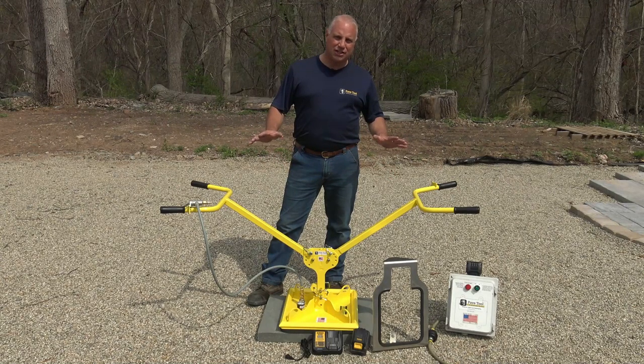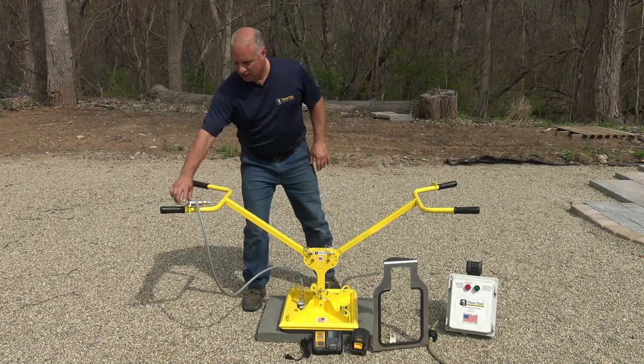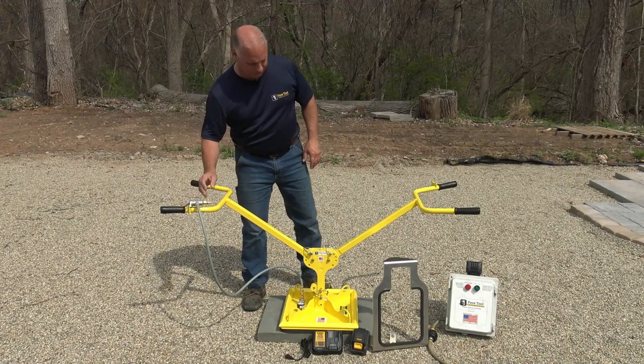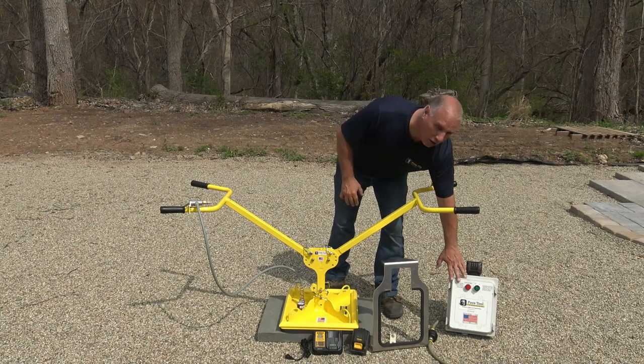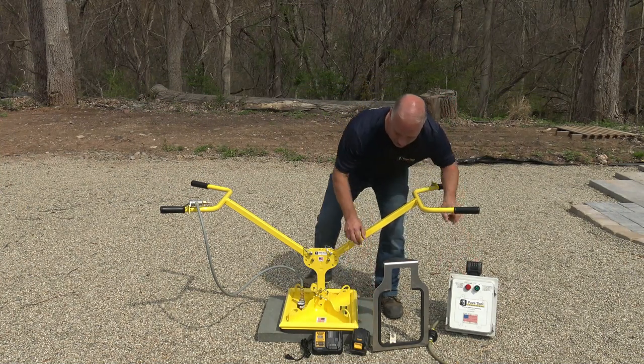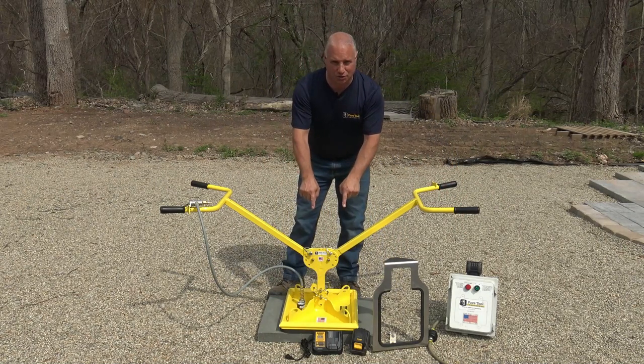When you purchase the B2 package, you should receive the ErgoXL, the toggle extension, the power pack insert, your power pack, two batteries, and your one hour quick charger. The pad is sold separately.